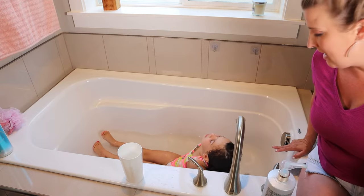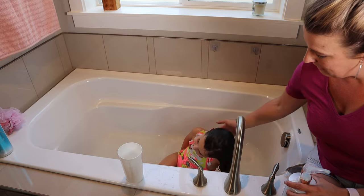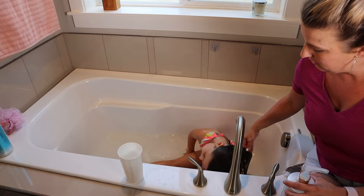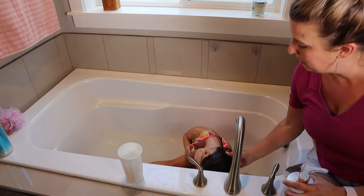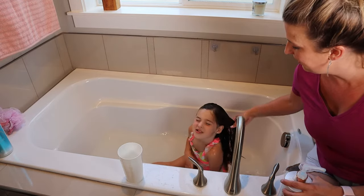Now you're going to turn your head — just turn to the side. There you go. You've got to get all those bubbles out — did you put bubbles by your ears? Turn to this side and get all the bubbles off your ears.